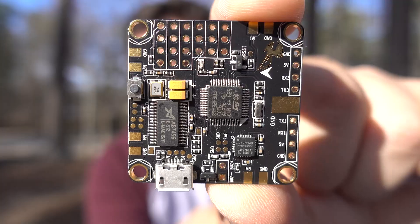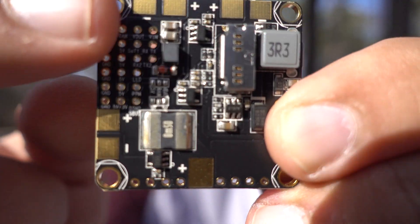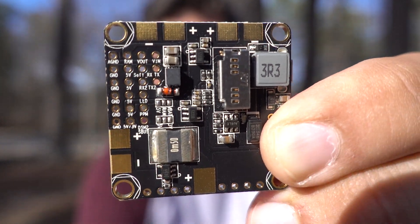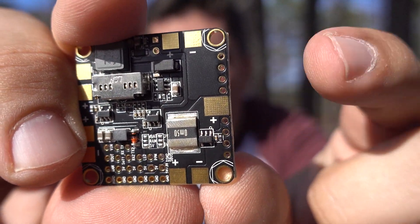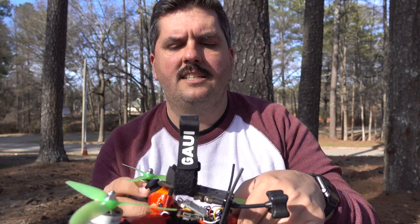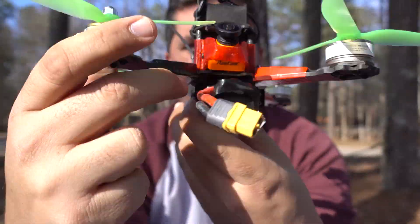The biggest one in my opinion is no more need for a dedicated PDB. This board, as you can see on the bottom, has positive and negative connectors for all your ESCs. Over here we have the battery connector — positive on that side, ground on this side. All you have to do is wire up your ESCs to the flight controller itself, along with your positive and negative wire, receiver, and FPV gear, and you're good to go.